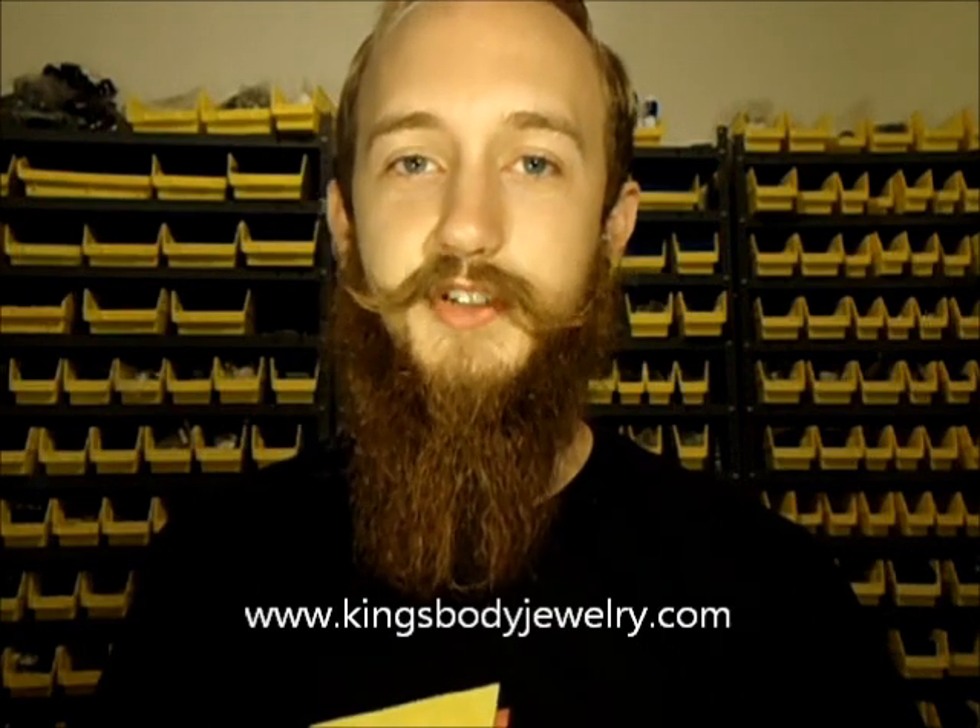Hey, what's going on? This is Chris at Kings Body Jewelry. I've been wanting to make a video like this for a while now — we've talked about this before but I've never done it. So this will be the first video where I'm going to go through some new plugs that we've got in here at the shop. I spent about 30 minutes walking around picking out some pieces we've got in the last month or two that I thought were nice.